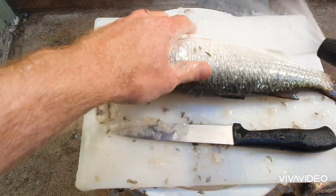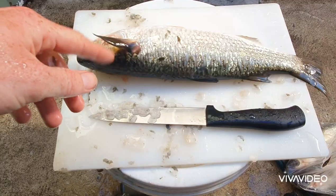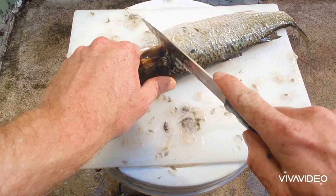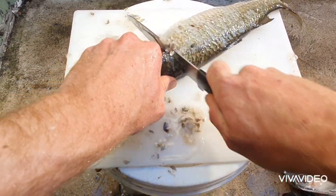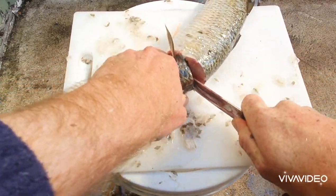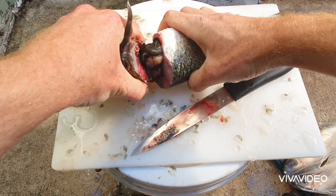Then we're going to start filleting. How I like to fillet these is to cut them behind the fins here, straight down. You've got to have a sharp knife to do this — just be careful so you don't cut yourself. Then you remove the head.